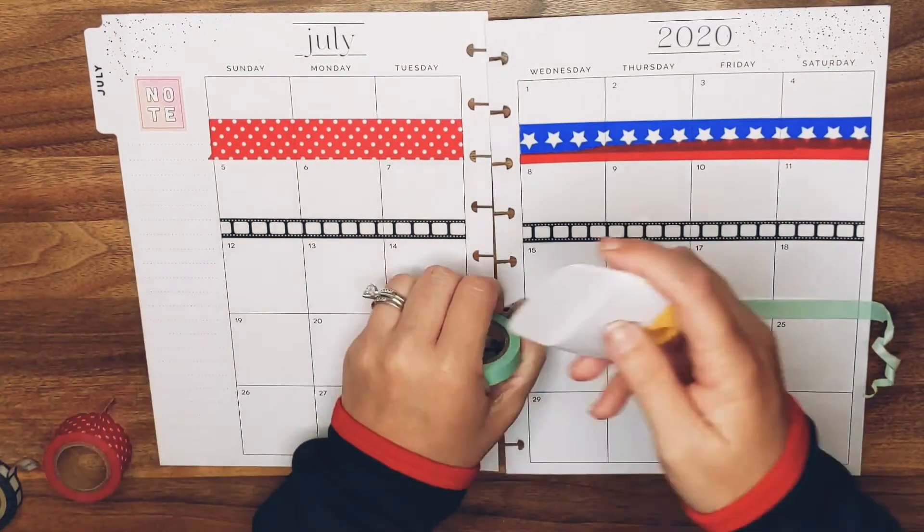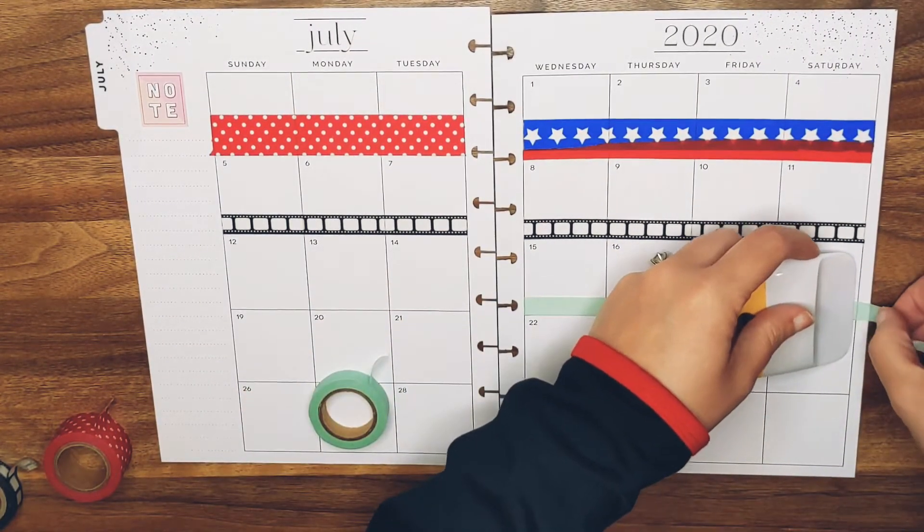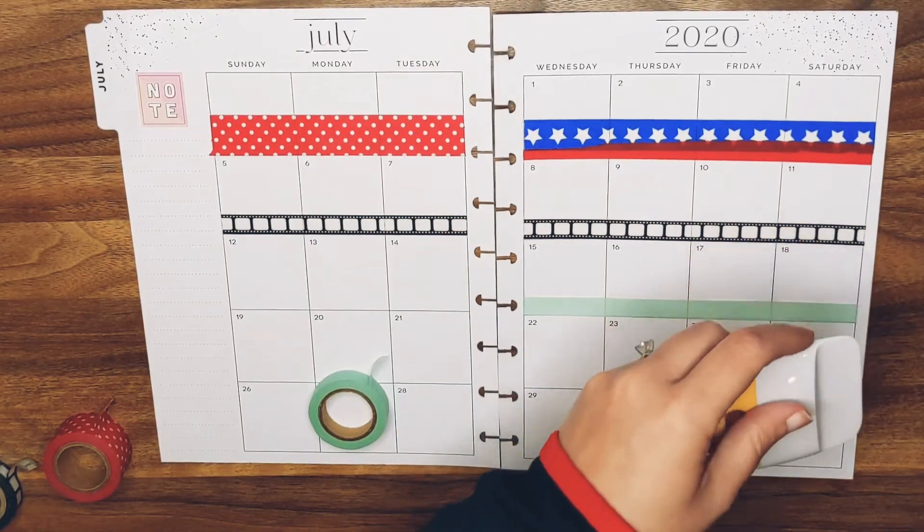That one looks more like mint instead of Tiffany, but oh well. It's not like I'll be able to get another decent piece that size so I can't layer it.